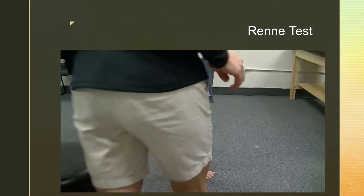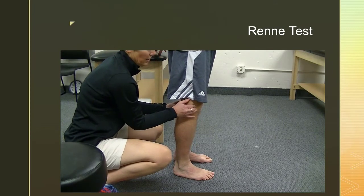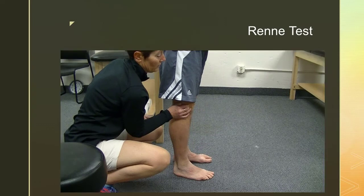In the Rennie test, the subject stands and the examiner places two fingers or the thumb over the lateral epicondyle of the involved knee. The subject is instructed to flex the knee as if performing a squat, while the examiner maintains pressure over the lateral epicondyle. If pain is present under the examiner's thumb when the subject's knee is positioned at about 30 degrees of flexion, iliotibial band friction syndrome is indicated.